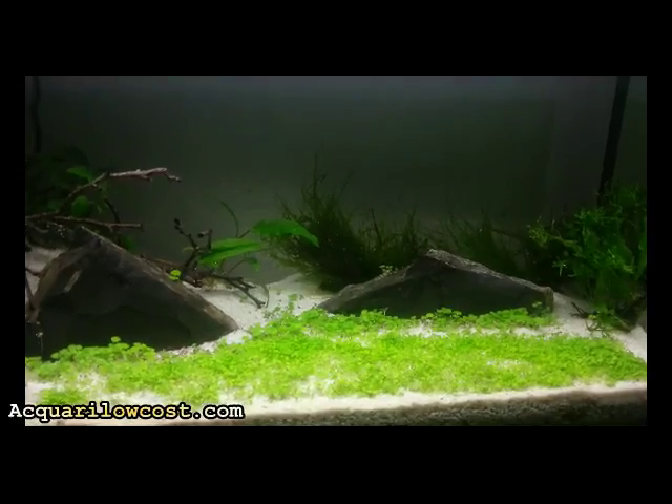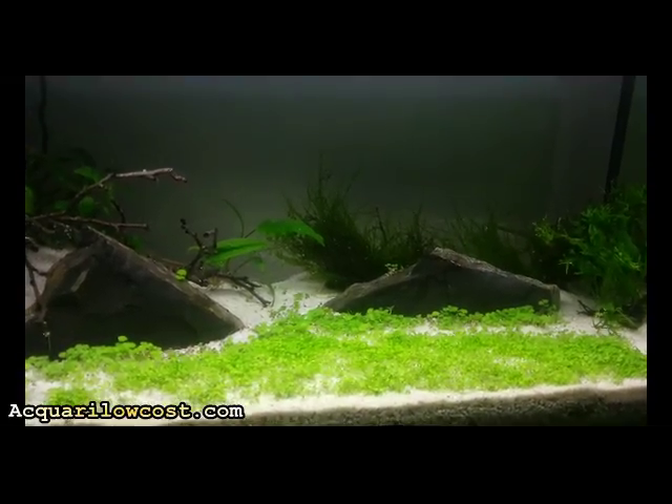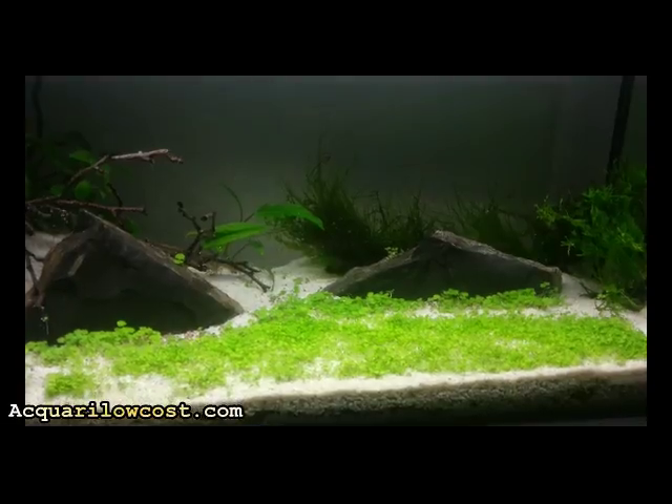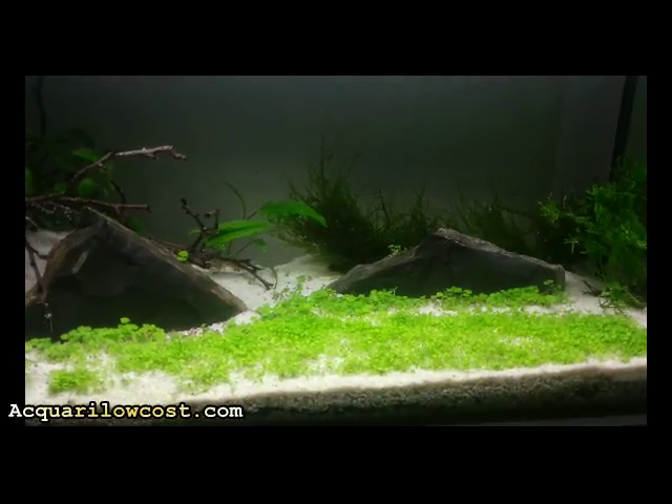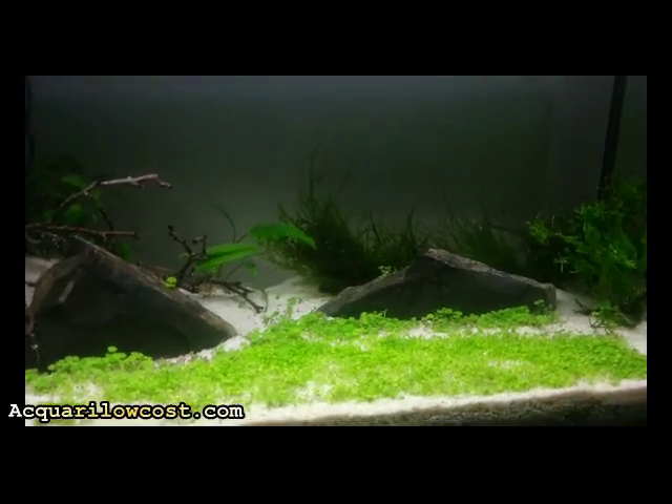Welcome back to a new video of Aquarii Locosta. This is the new treatment of Callitrochoides and Glossostigma.